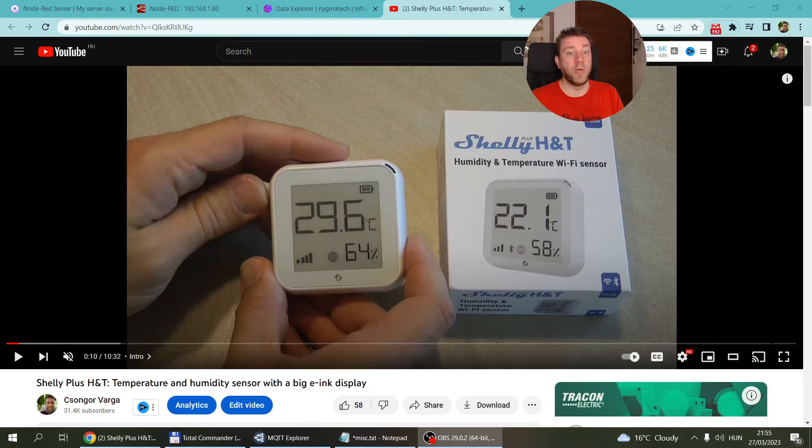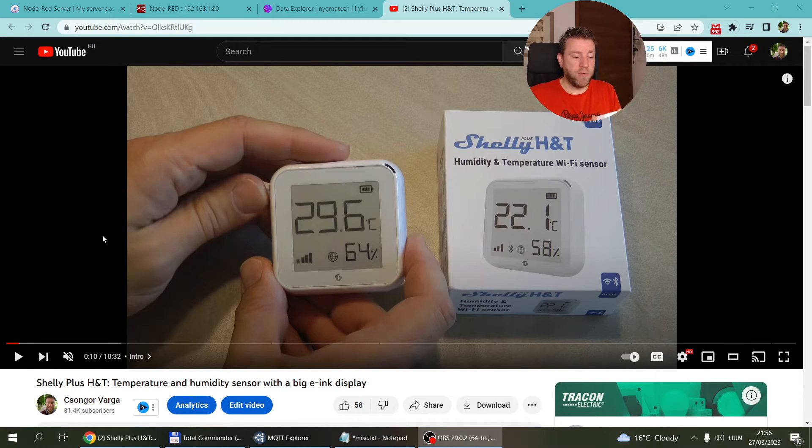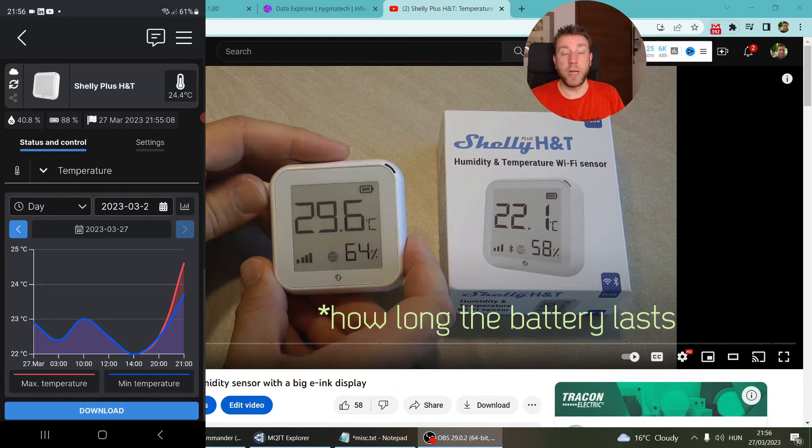The last video I did on the HT was seven months ago, so I've had this product for seven months. I'm going to pull up my phone and head into the Shelly app. Here's the Shelly HT Plus, and I just wanted to mention that this is still running the same battery I installed seven months ago — it says the battery is at 88%, which gives you some indication of how long it lasts.